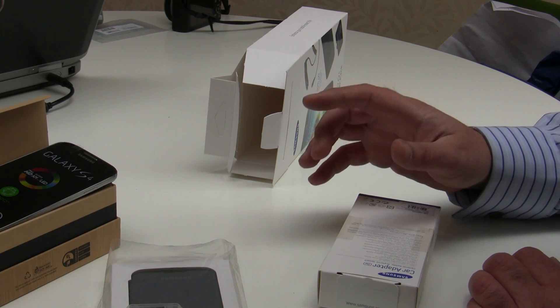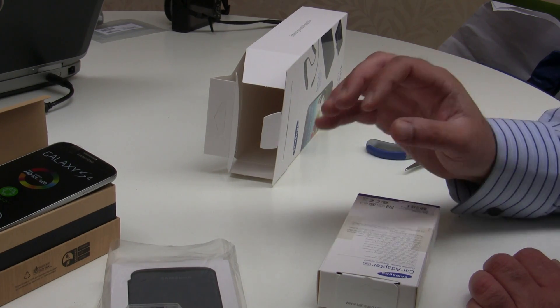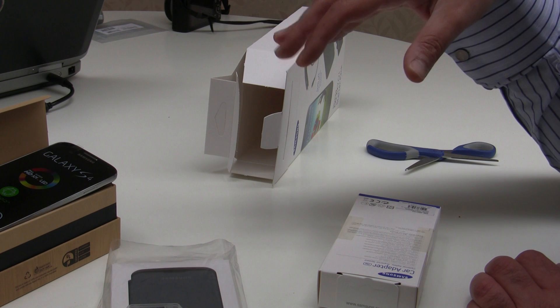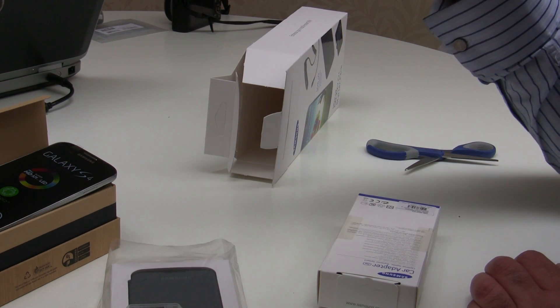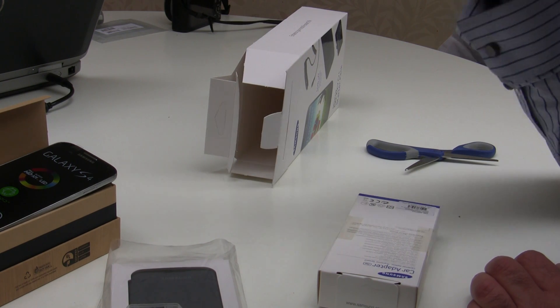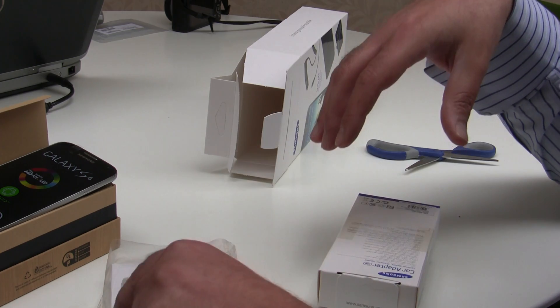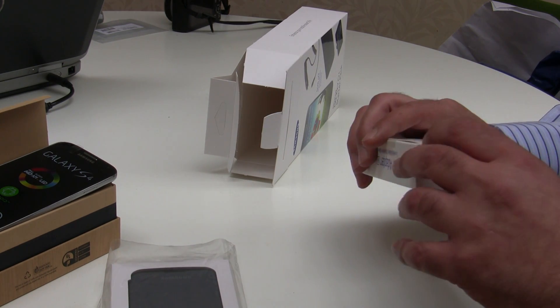For me, although some people complain about the plastic construction, the real benefit of the Samsung is the replaceable battery. Should the battery start degrading, you don't need to go to a shop and pay through the nose to have it changed — you just buy one off the internet and slot it in yourself. And you can expand the memory as needed, whereas with the HTC One you're stuck with whatever memory you buy first.